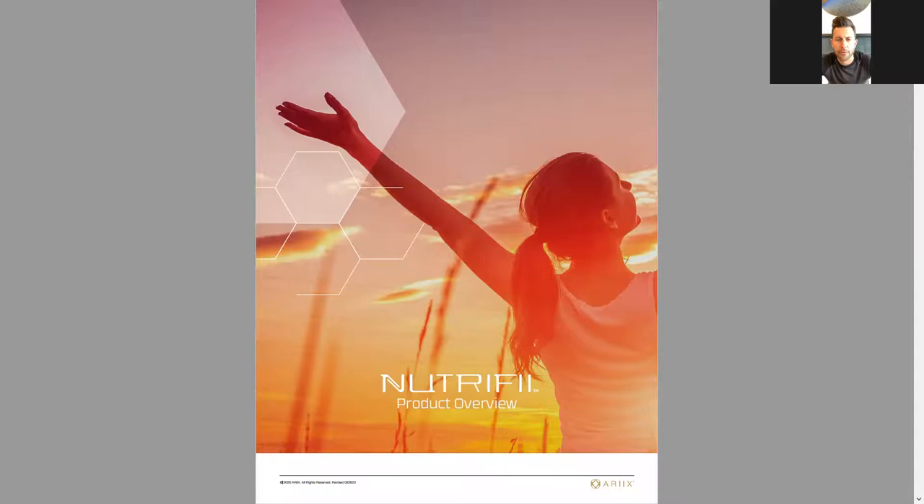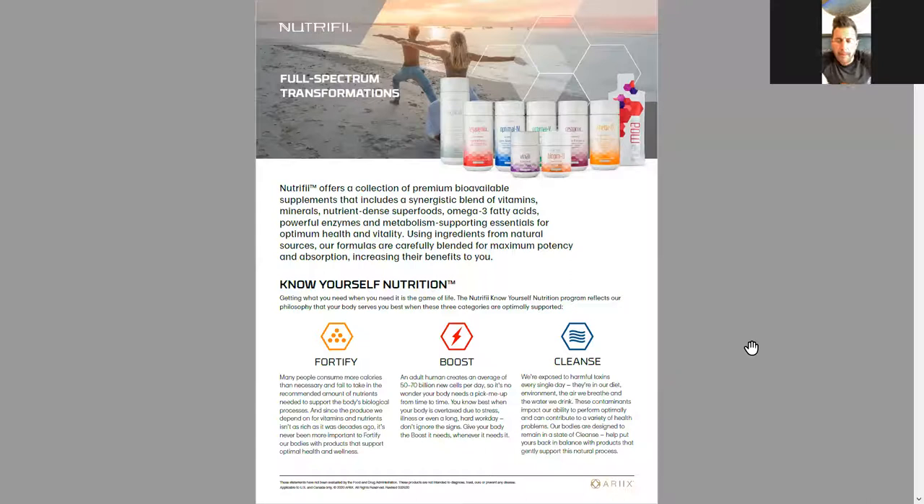Tolu, is it okay if we go over 30 minutes, or is that a problem? 30 minutes will be fine — quite a few people have had long meetings all day. We'll schedule a second one if we need to. Okay: Fortify, Boost, Cleanse — three different components to the product line.